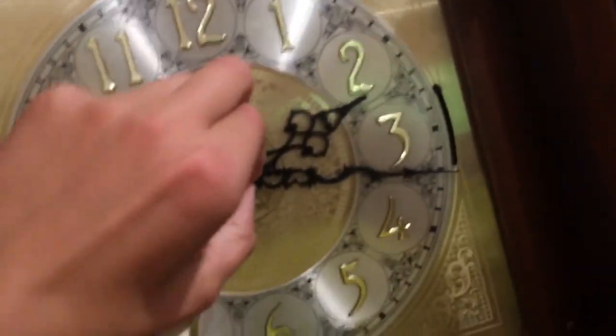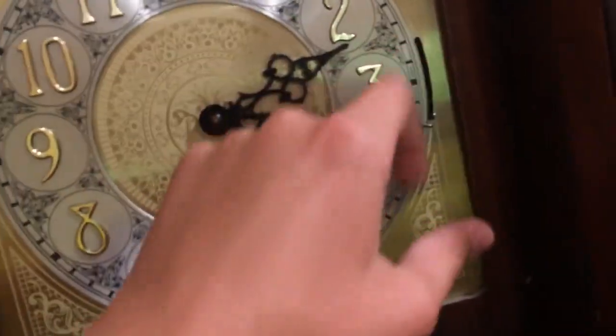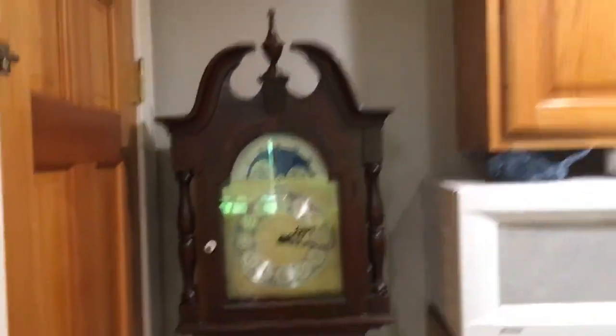Honestly, in really good shape too. There are a couple of things down there, a couple of nicks, but I'm guessing that's normal for a clock of this age and such. And it keeps very good time too. Yeah, there you have it — my grandfather clock. Thank you.